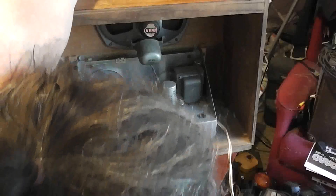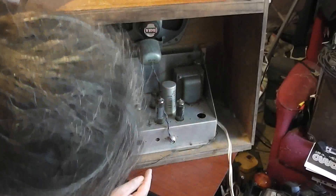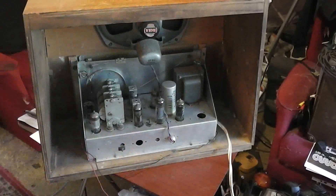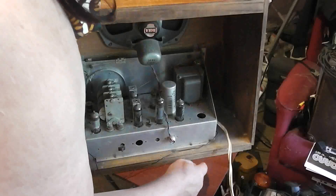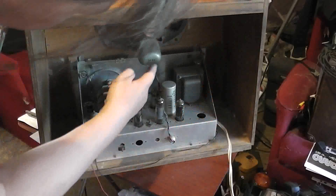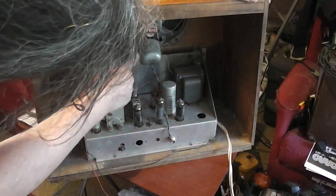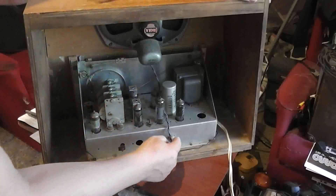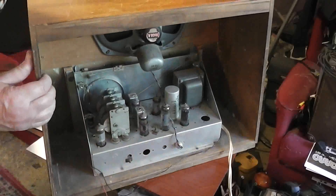I wonder if someone's taken it out. It's got wide gram and normal gram switch around the front. The speaker is actually connected to the case, so if you remove the chassis, you need to unplug it. There's not a lot of spare space in that cord.